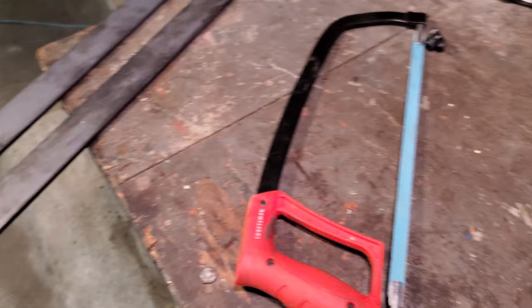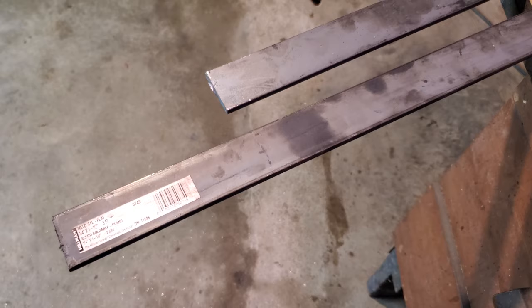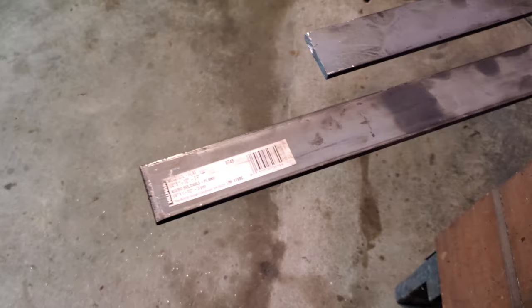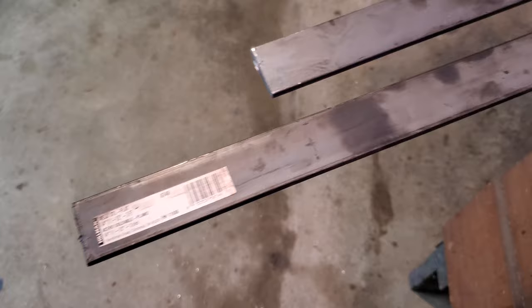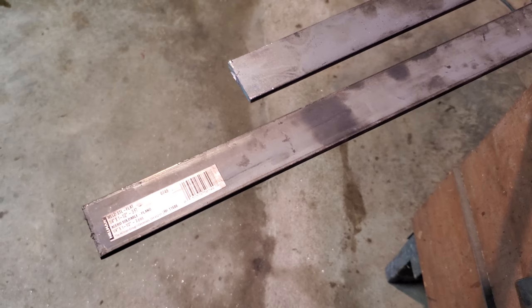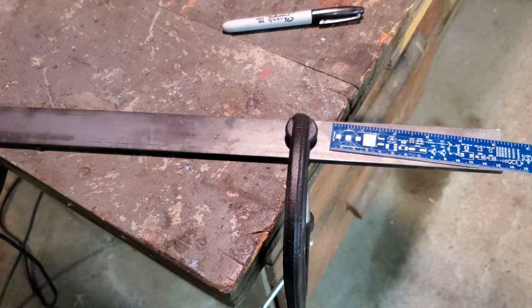We're going to use a hacksaw to cut them down to the length I need. For my particular trailer, the holes need to be 24 inches on center, so I'm going to cut these down to 26-inch lengths - that gives me a little bit of room on each end to play with. After cutting and drilling the holes, I'll use the grinding wheel to round out the edges for a nicer look, and then paint them black to match the trailer frame.